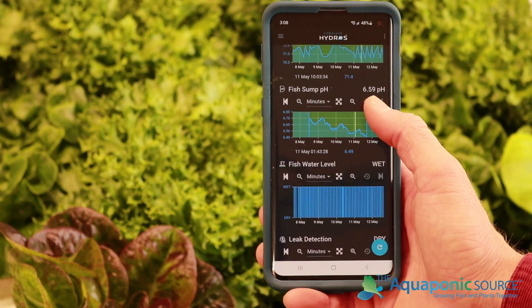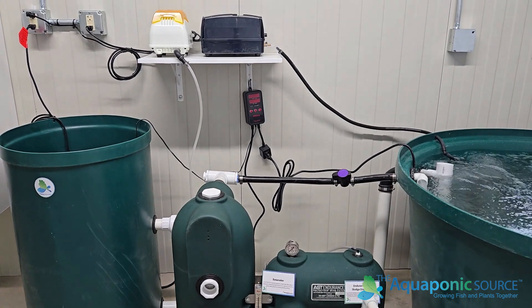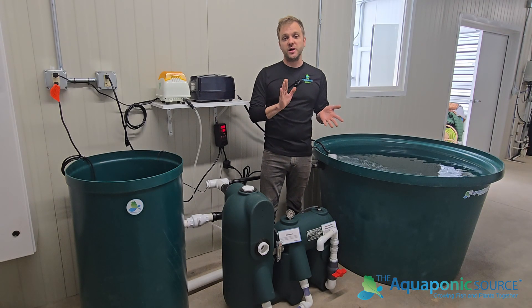You can put a window on it and monitor your fish. We have a solid filter here, battery backup air pump. So this is an all-in-one fish farm for commercial, residential, and school systems.